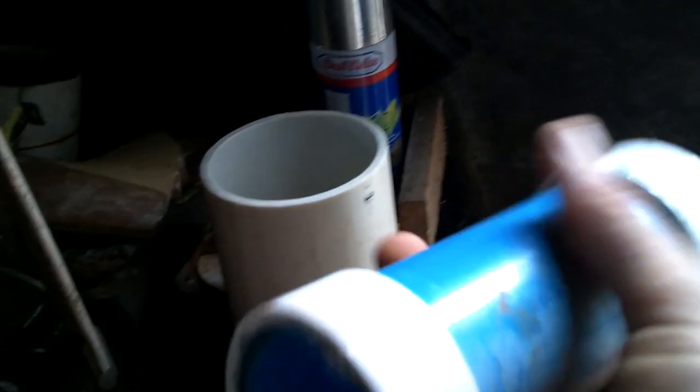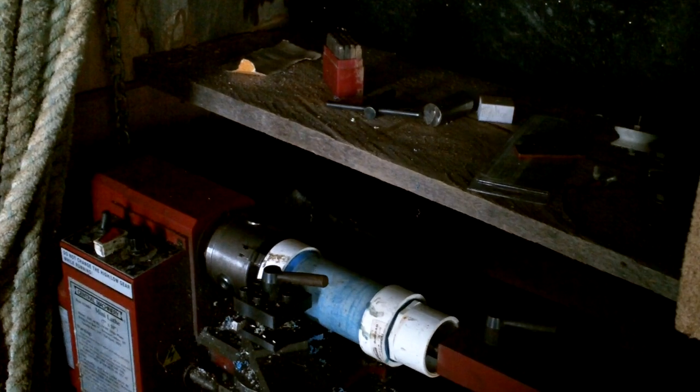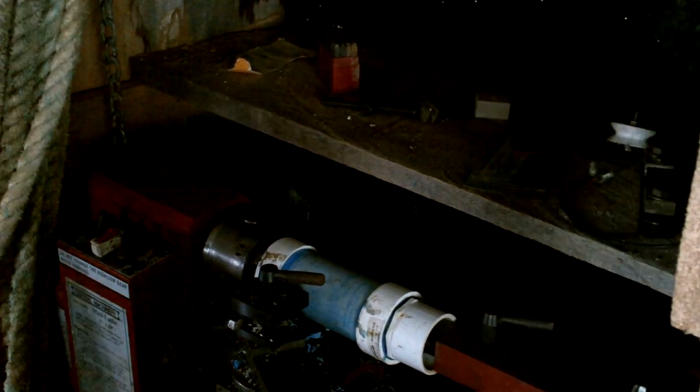So this is the easiest thing to do — I'm going to put this on the lathe and cut it down a little bit. I'm going to put this in there.